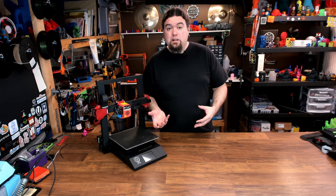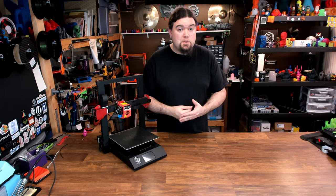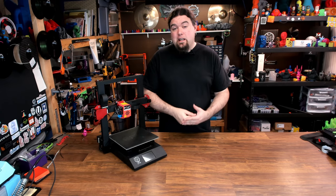All in all, this printer is just a pretty basic 3D printer that's pretty solid. It's got dual lead screws, direct drive — there's nothing wrong with that. But now let's take a look at the guts, see what board they're using and just what's under the covers.